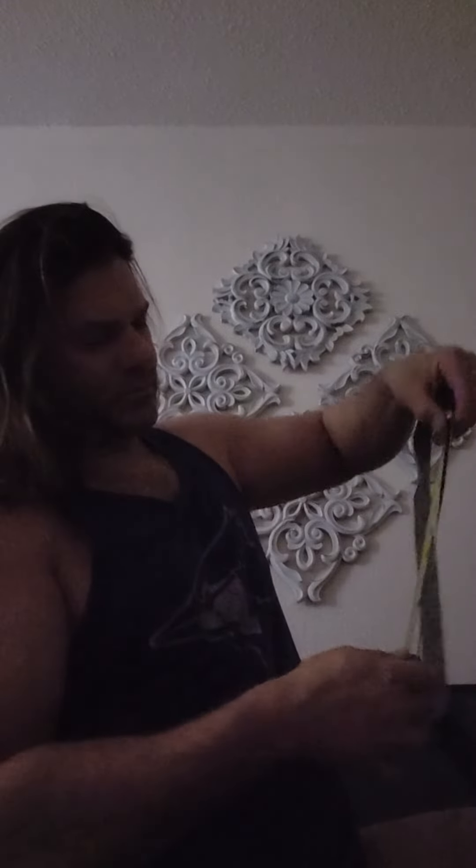Good morning everybody. So it's morning and I weigh 238 pounds. Let's take a measurement of my flabby arm — does it look pretty flabby to you guys? Let's see where we're at right here. Still 19 and a quarter.